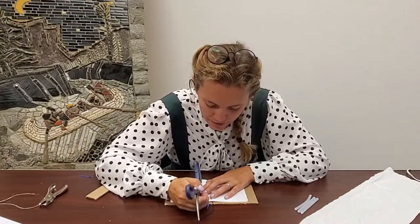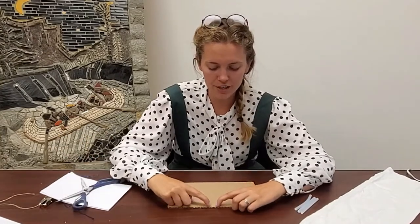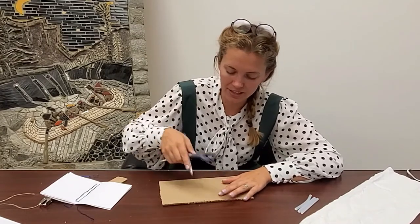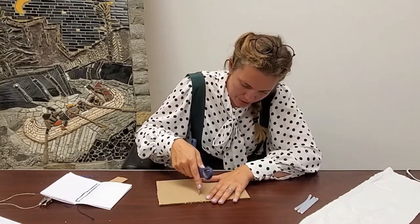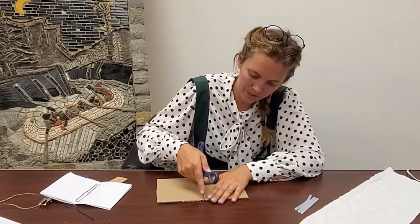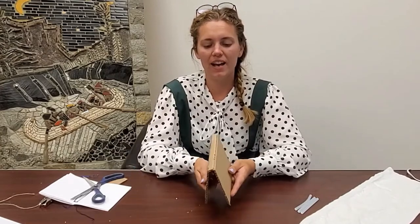I'm just going to mark the middle here using my scissors. I poked in two dots and that's how wide or thick my book spine is going to be. I'm going to use a pen or scissors — something with a point — and draw a really heavy line into the cardboard so that it indents in. I'm going to do that twice, so that when I fold my cardboard it folds like a book.